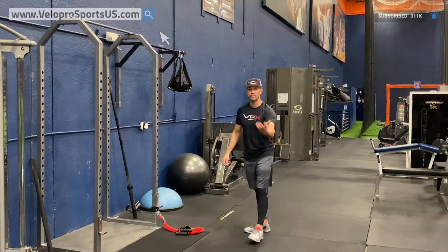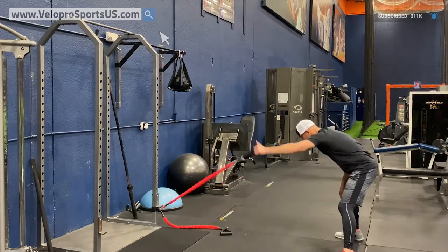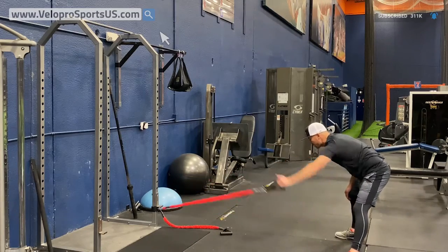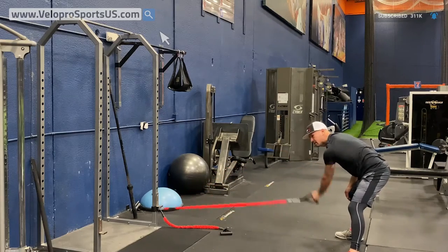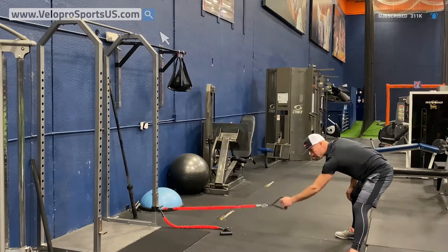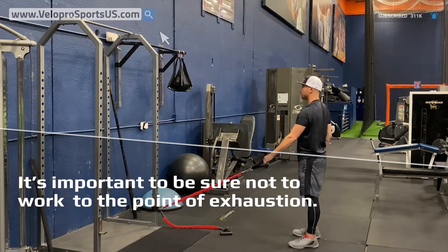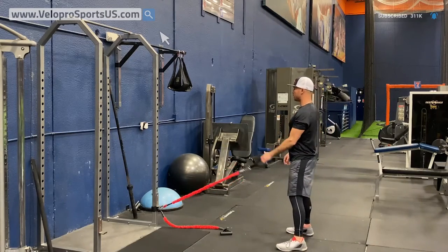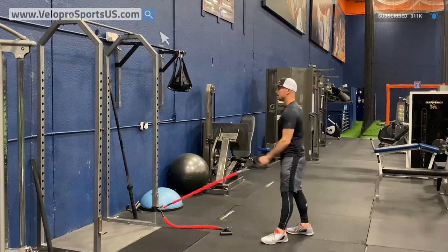The cool down brings fresh blood back in for better recovery rates. Start off activating, go opposite — 30 seconds on, 30 to 60 seconds off — but don't go to a point where you're dying because you've already done your work out on the mound. Then stand tall, chest out, and go back and forth.